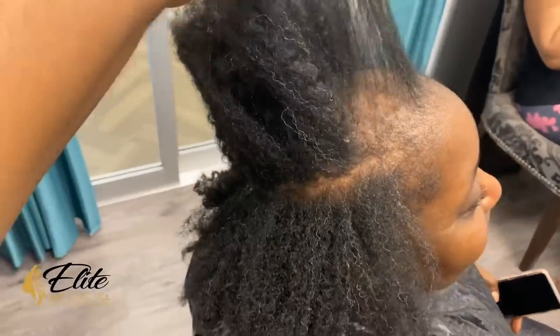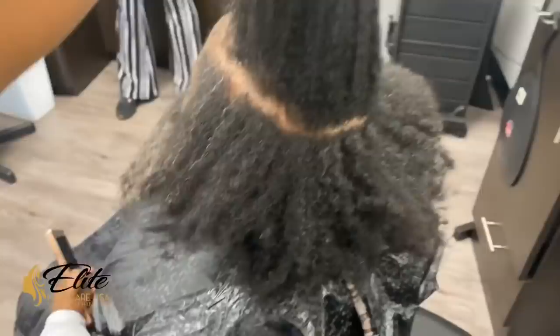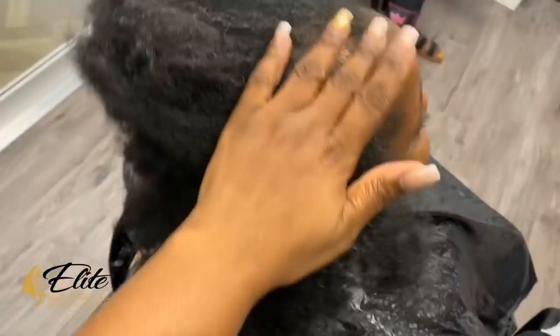Hey guys, Crystal here from Elite Hair Care USA. Today my client came in ready for a haircut. She decided she no longer wants to wear weaves and wigs and wants to embrace her own hair. She decided a style she actually liked was a short cut, so that is what we are going to do.